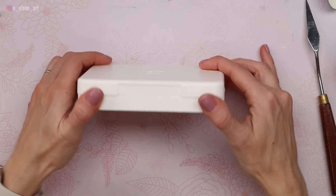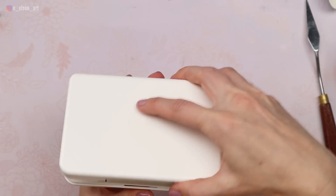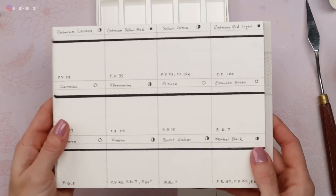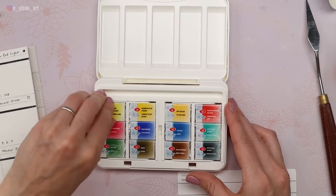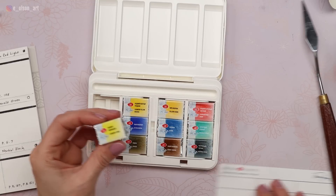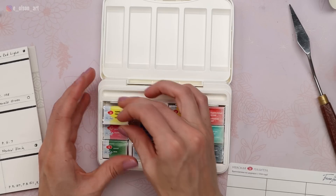It's a nice plastic palette that looks like it stays shut — we'll have to test that out. It comes with a nice little swatch card, but I already made my own pre-labeled swatch card, so I'll use that instead. These are really large pans — much bigger than half pans, almost full pan size, which is great. They should last a really long time. Let's unwrap each of the individual pans and get started with our test swatches.